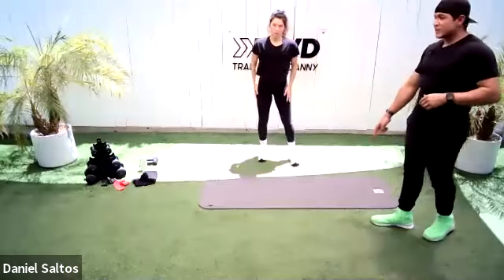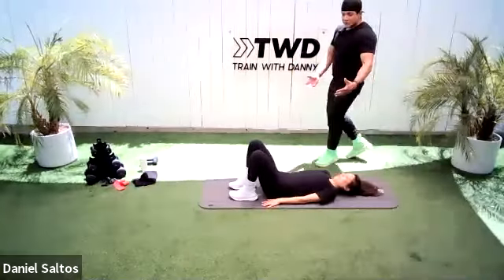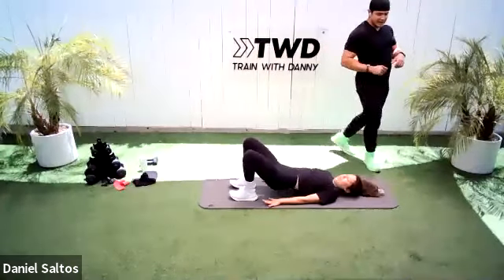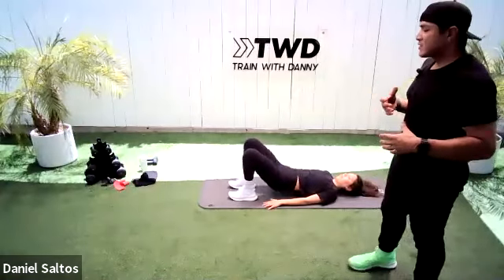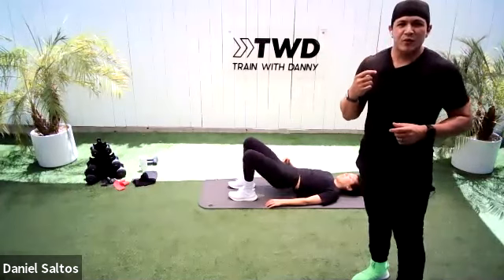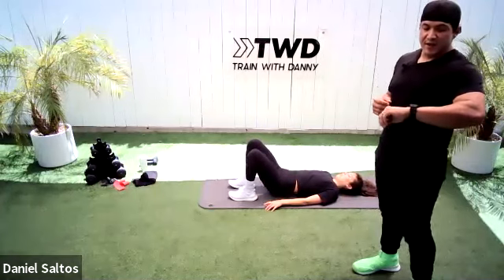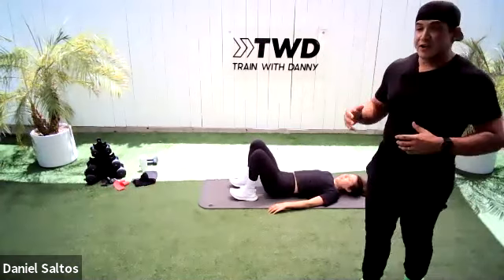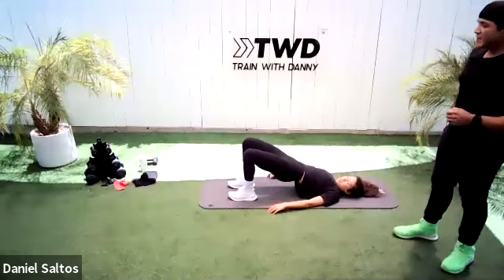Last warm-up move before we jump into it — we're going to do glute bridges. Amanda's going to lay down on her back, knees bent, hands down by the side of her hips. She's going to bring those hips up, squeeze her booty, and then drop, pushing through her heels. 30 seconds here. We have a little cardio at the beginning — one round just to get our heart rate up. Then we move into three blocks of work: first two are legs with hinging for glutes, and the third is all booty, all banded work.